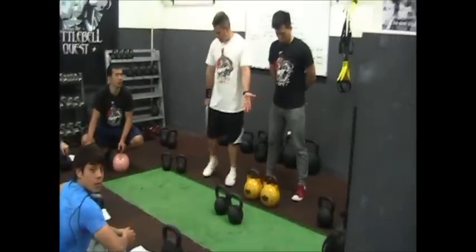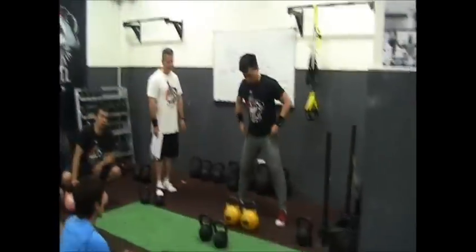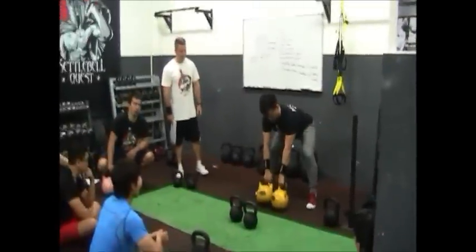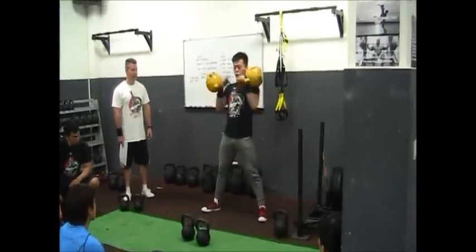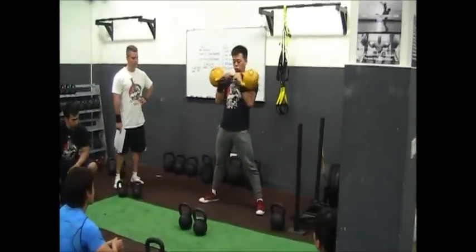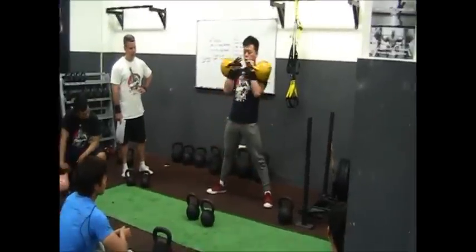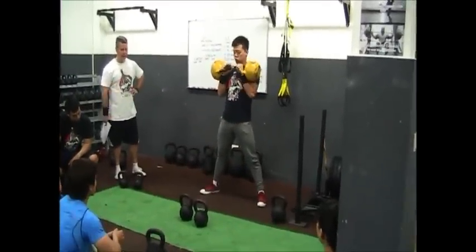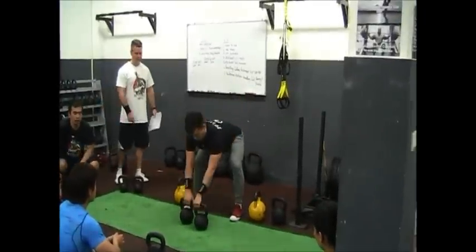So let's try the clean with the double competition kettlebells at 16kg. I'm going to show you two. Now let's try the cast iron — I'm going to do the cast iron.